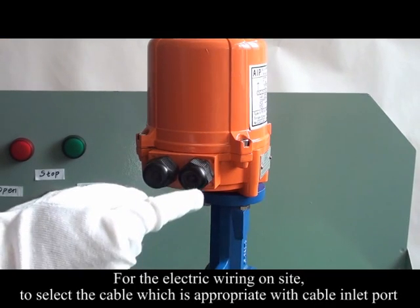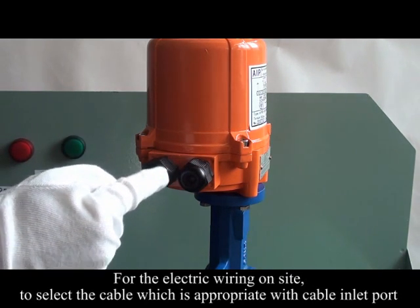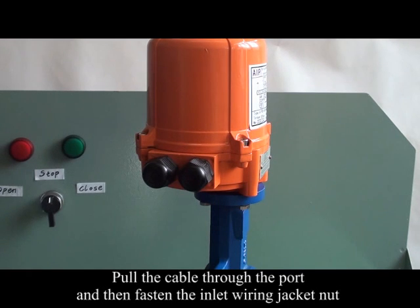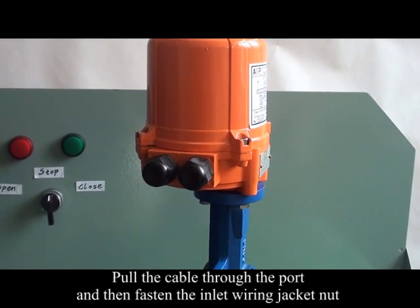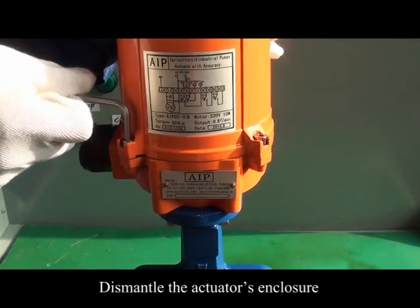For the electrical wiring: select the cable appropriate for the cable inlet port. Pull the cable through the port and then fasten the inlet wiring jacket nut. Dismantle the actuator's enclosure.